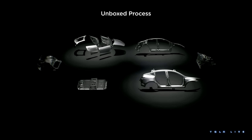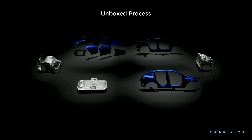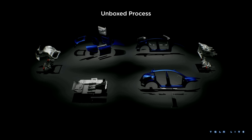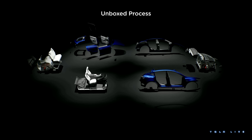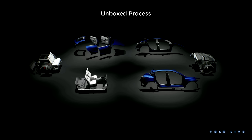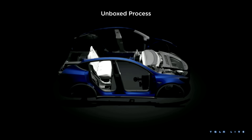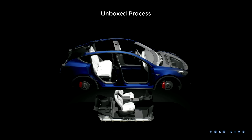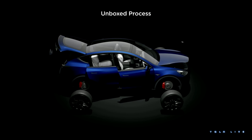Tesla's unboxed process is expected to be a revolution in automotive manufacturing. Rather than the vehicle being assembled as a box, piece by piece, on one production line, it'll be assembled in multiple sub-assemblies on parallel production lines. However, what I don't think has received enough attention is that several other smaller revolutions were and will be required for the unboxed process to work.